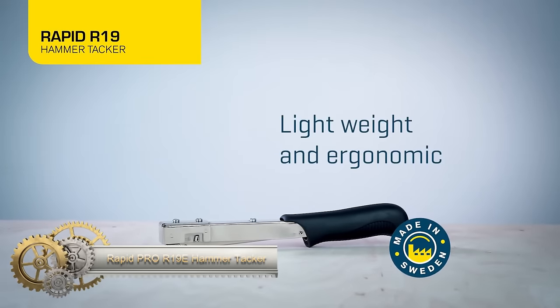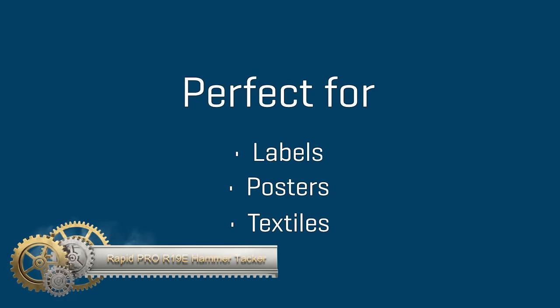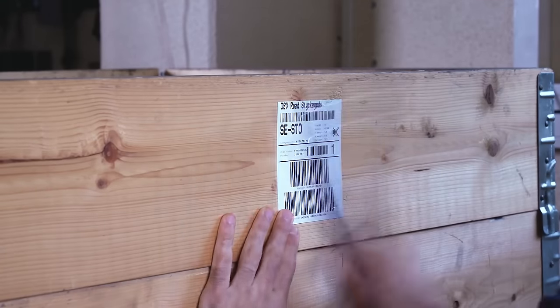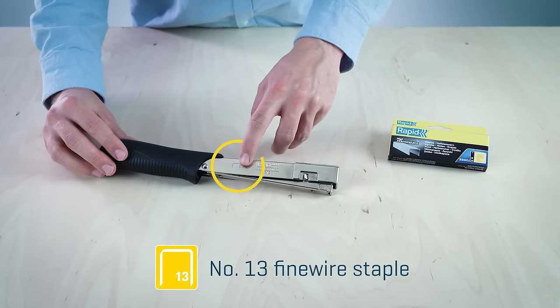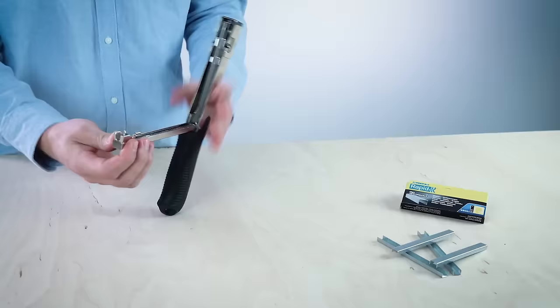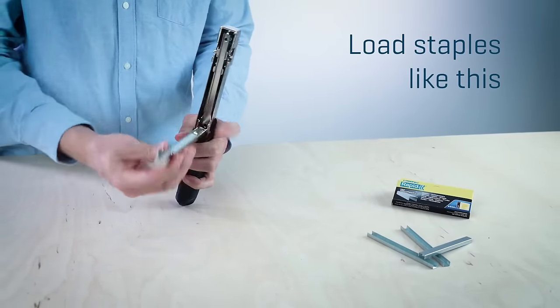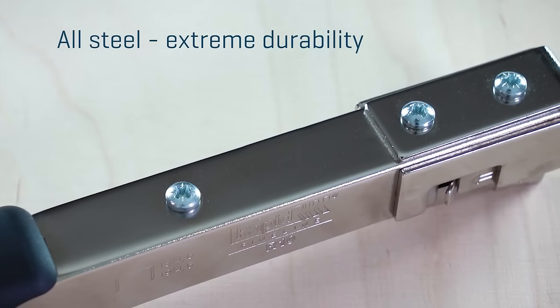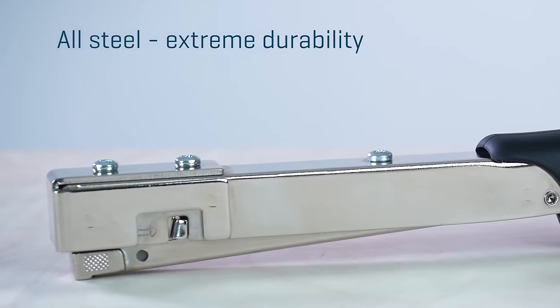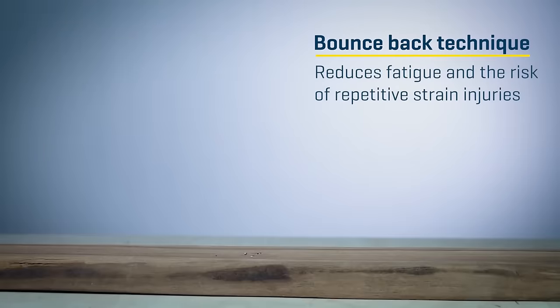The RapidPro R19E Hammer Tacker is a robust tool suitable for both professionals and DIY enthusiasts. Designed for use with fine wire staples, number 13, 4–6mm, it features a convenient bottom loading system and durable steel construction. Despite its heavy-duty capabilities, it remains lightweight and user-friendly. The product is further supported by a 5-year warranty, making it a reliable choice for tasks ranging from construction to home improvement and landscaping.